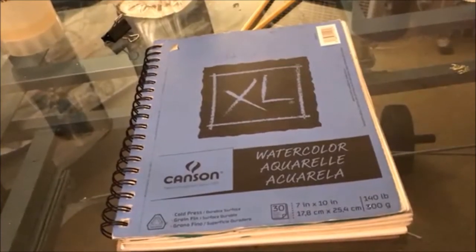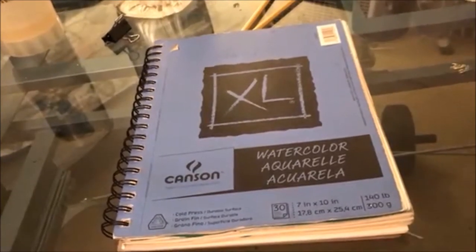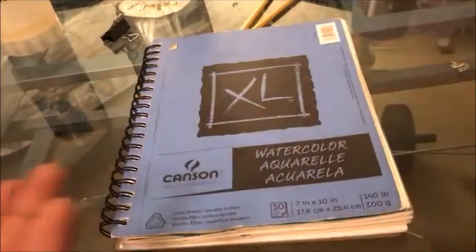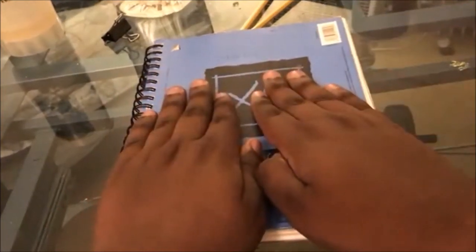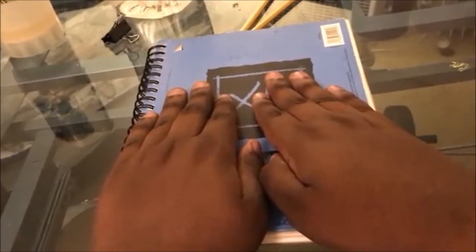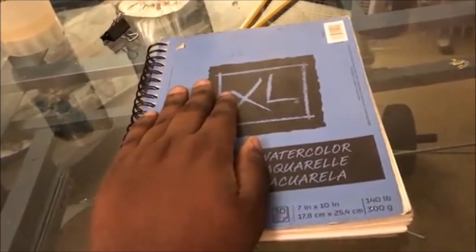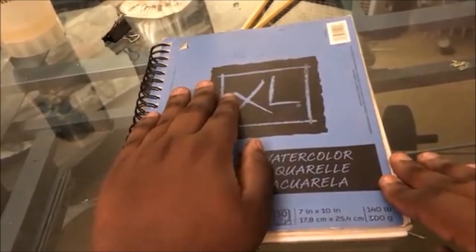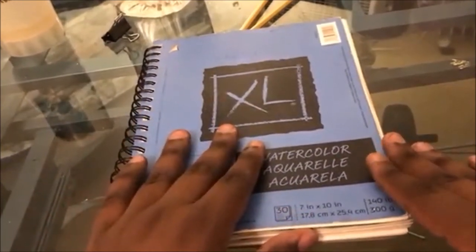I'm gonna make this video because we need a new video for the week. This is my watercolor sketchbook — it's full of some of the best and the worst I have to offer. A lot of people on Instagram like these. I do not know why. There's only one or two in here that I'm very proud of, and one isn't even a watercolor painting. Without further ado, let's open my book of secrets.